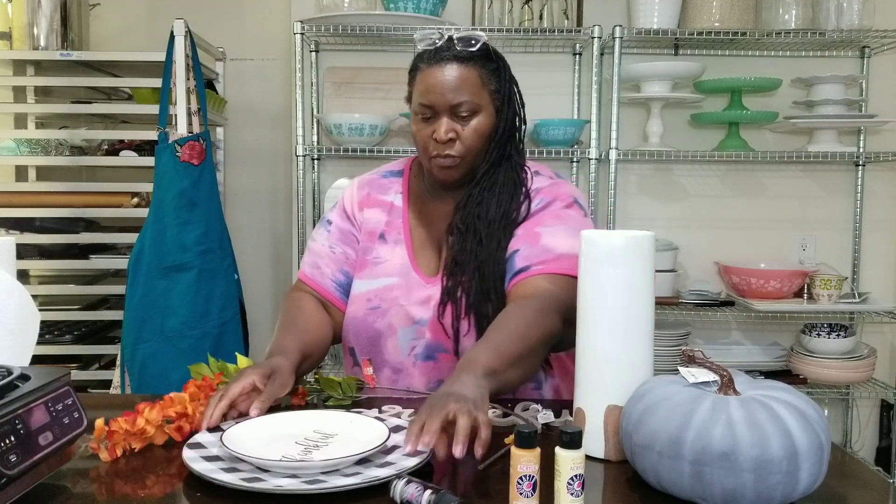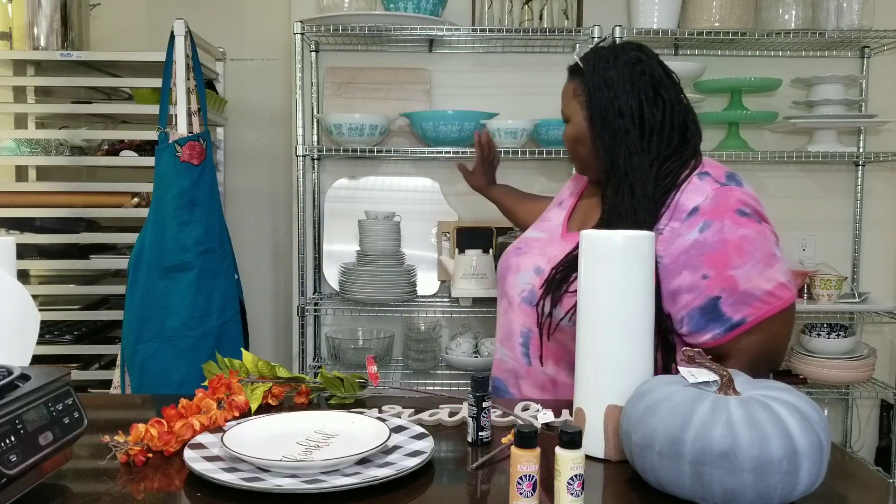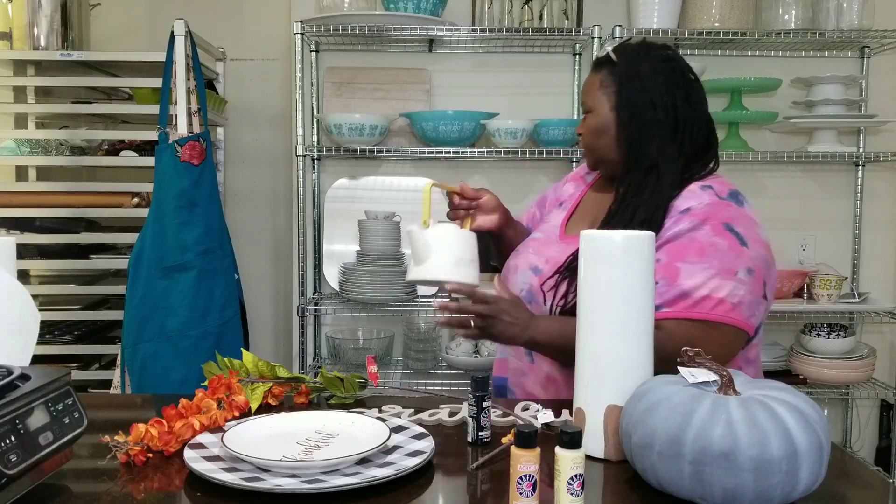So I'm going to edit my shelves here, take off everything that's outside of the fall theme I'm going for. Most of this will come off — that little cutting board can stay, that cream colored little teapot can stay. And I'll go through what I have in the garage, any fall things I have in there. I'm sure I've got some pumpkins and leaves and other stuff, and then I'm going to redo these shelves, and you will see that in a later video.